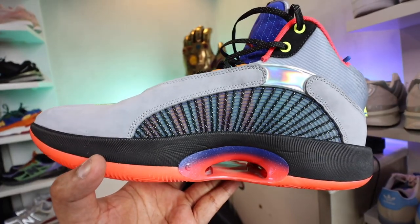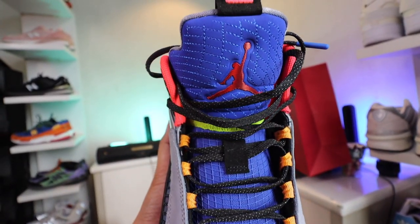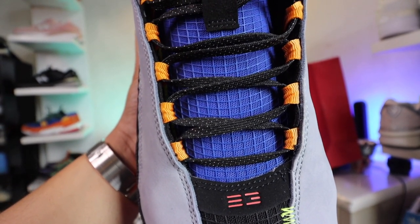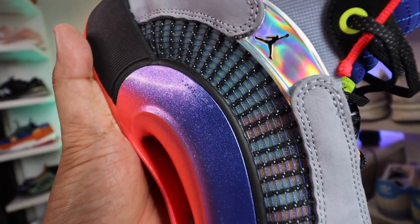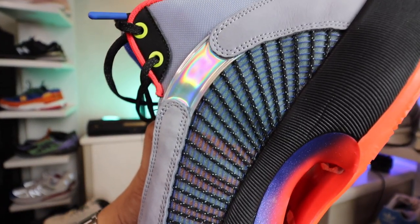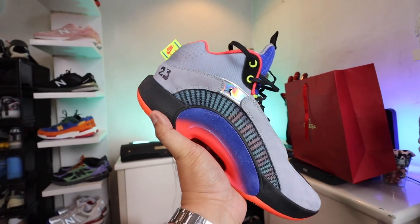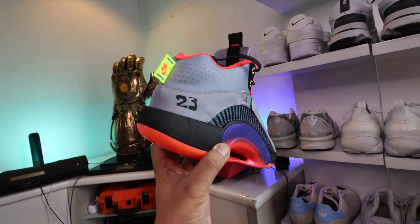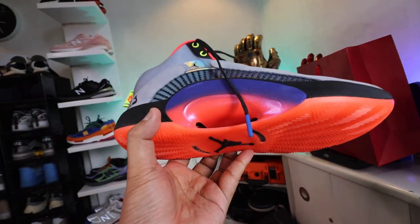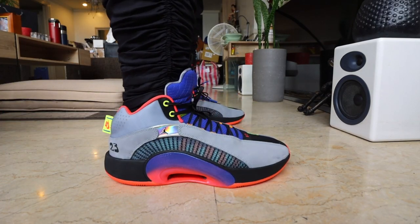Now, apart from the homage to the Jordan 5, this shoe is also a tour de force when it comes to the technology and innovation that Jordan Brand can offer to basketball players. One of the first features they put into the shoe is a more secure and firm lockdown in foot containment, which they did with the lacing system you see over here.